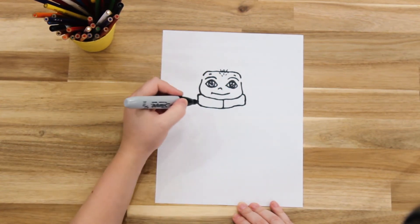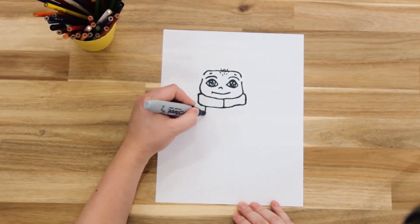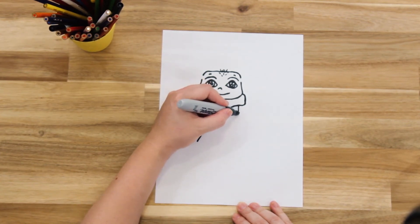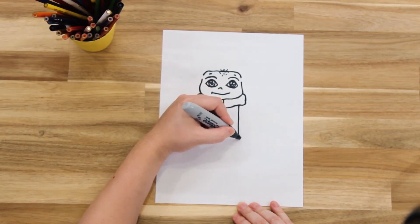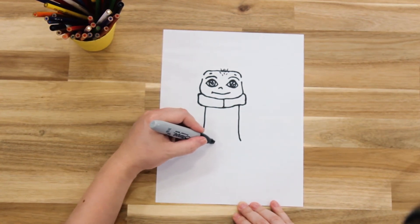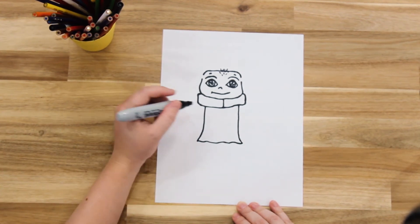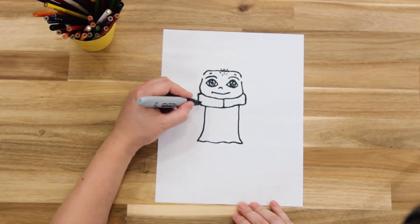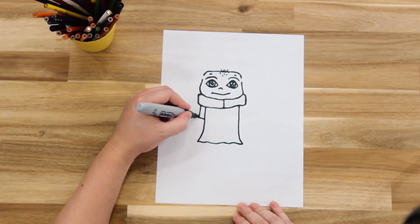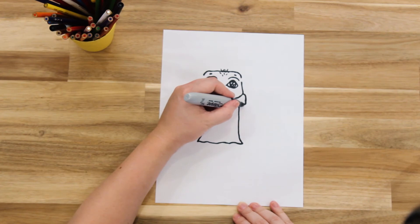Now we're going to draw his body. You want to come in a little bit and then draw a line down, and on the other side make sure you come in a little bit too. Then we're going to join the bottom together with a slightly wavy line to create the look of his material. Then we're going to draw an arm — come to the top of the collar and draw a little rectangle, then his sleeve, and the same on the other side.